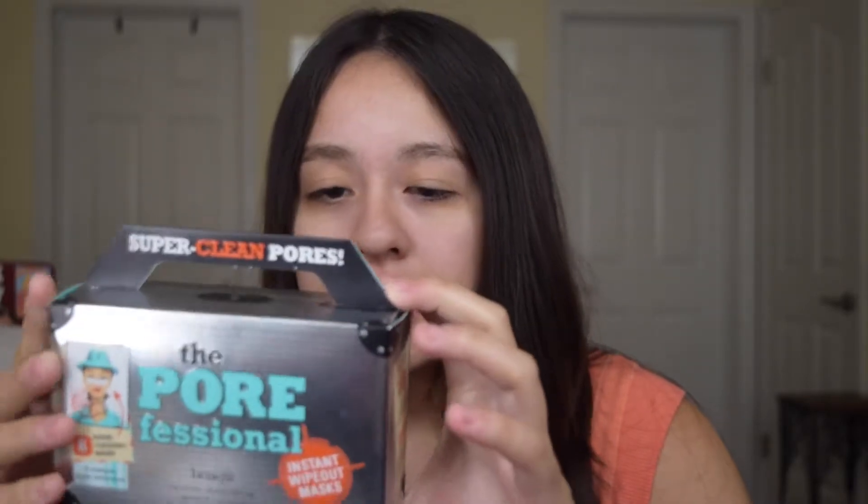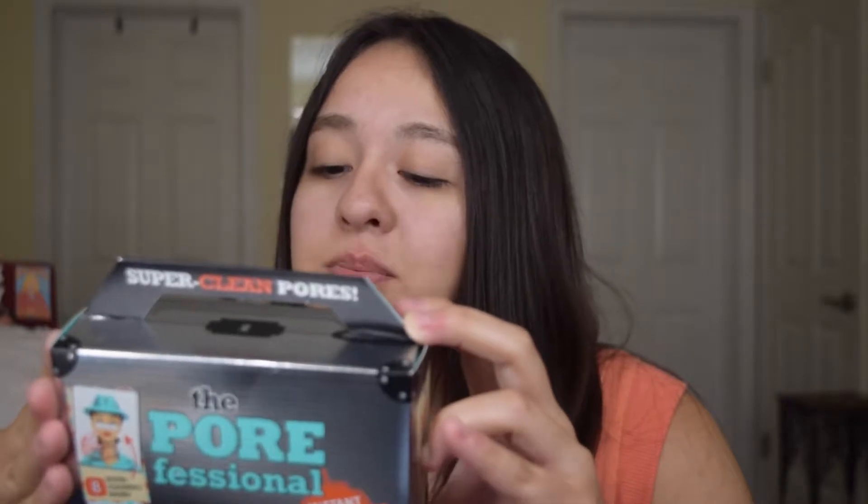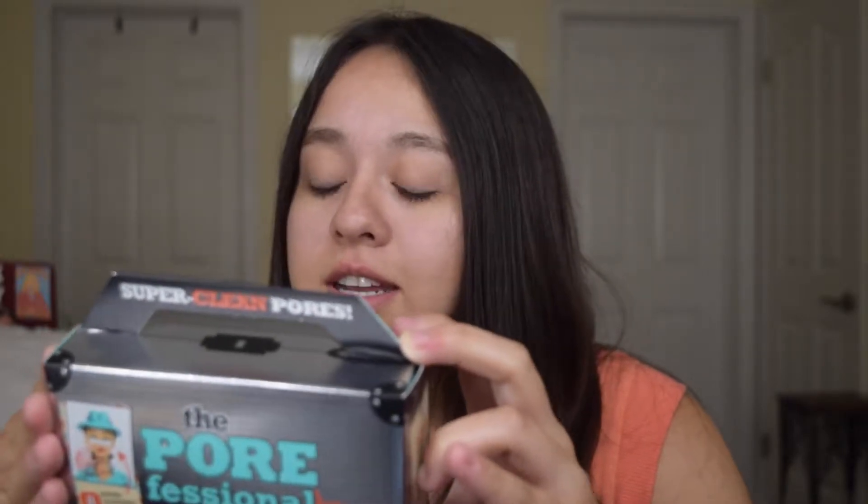So it says that there's eight super cleaning masks in here and it says that the top secret ingredient is mushroom extract known to clarify pores. And on the back it says this superhero strength dual sided mask cleans out and smooths out the look of pores around your nose, forehead, and chin. And then it said 94% said it cleans out pores, 92% said skin feels tightened, and 89% said skin looks smooth.